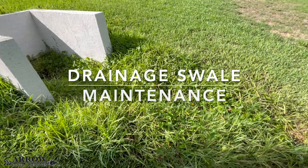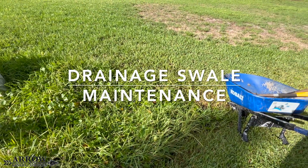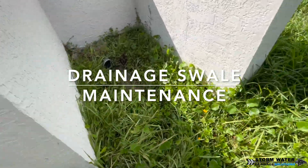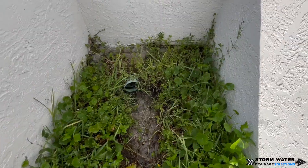Welcome to Stormwater Drainage Solutions. In today's video, we're going to be digging out and cleaning this swale of all the overgrowth, vegetation, and dirt that has accumulated in here over the years.